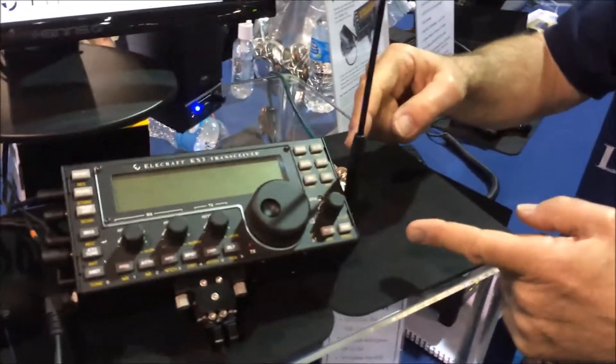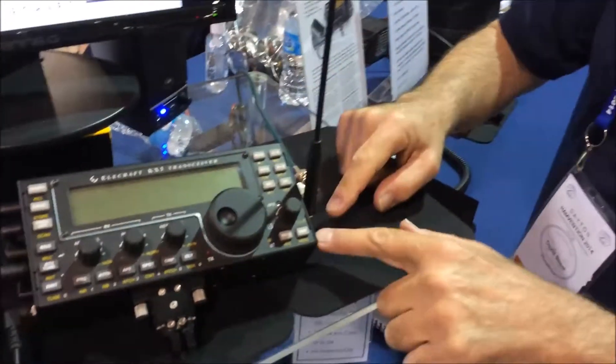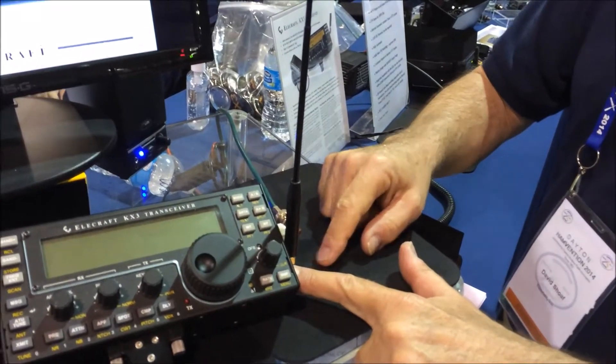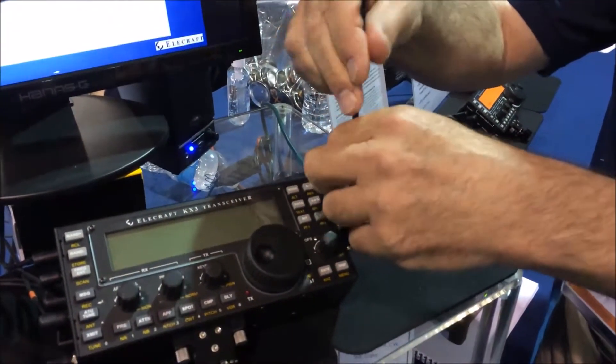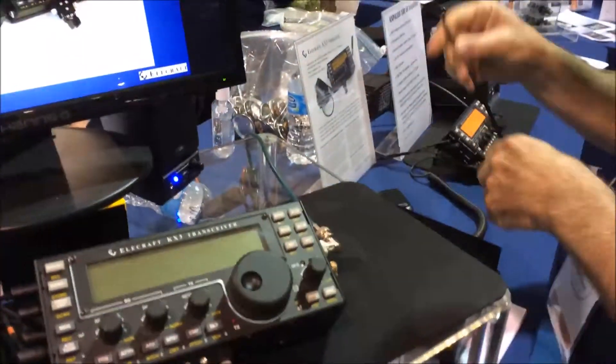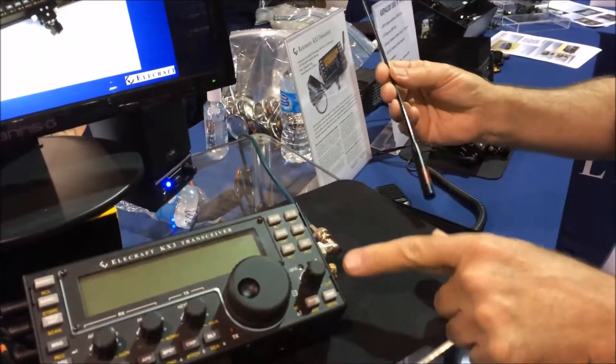We have over here the 2-meter module. It has its own SMA connector here on the right-hand side. Let's take this antenna off first and pull the little SMA out. Standard SMA.